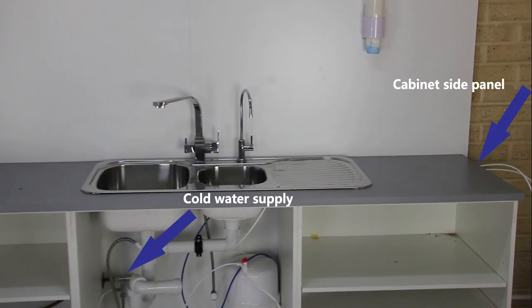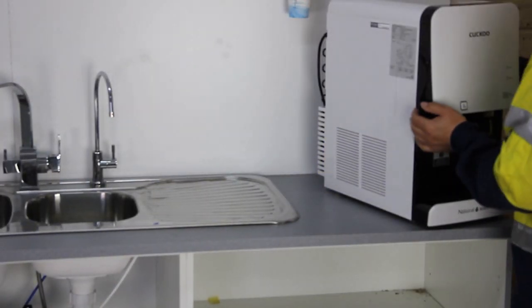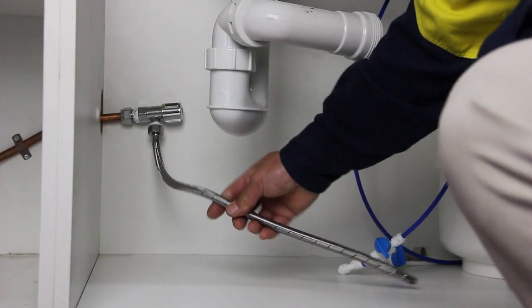Next you need to choose a location to put the water purifier. The ideal location is close to the cold water supply and near the cabinet side panel where you can drill an unnoticeable hole for feed water connection. Then put the water purifier in your decided location.